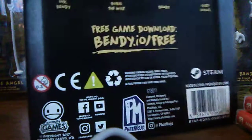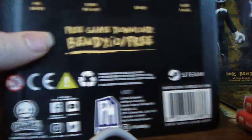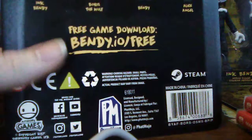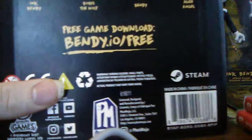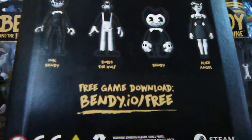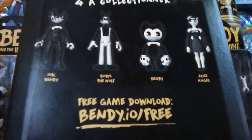On the back there's a lot of random stuff. You can get the first chapter one of the game downloaded for free if you go to the website listed - you can try out chapter one for yourself. The rest of the box shows you which figures you can get.